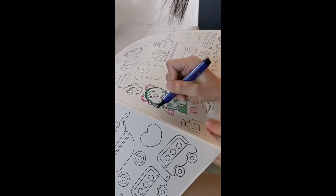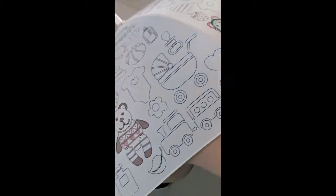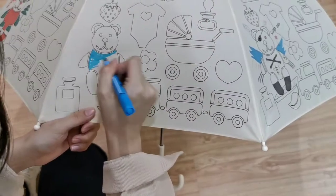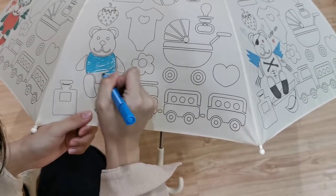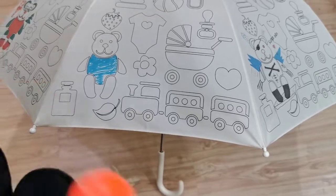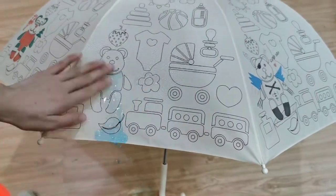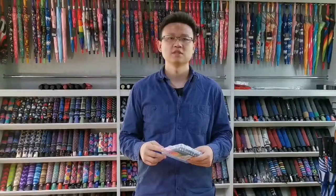So let's start. You and your kids, with color pens and some imagination.